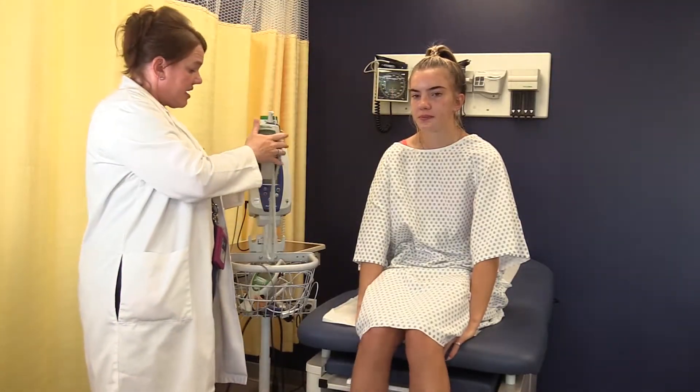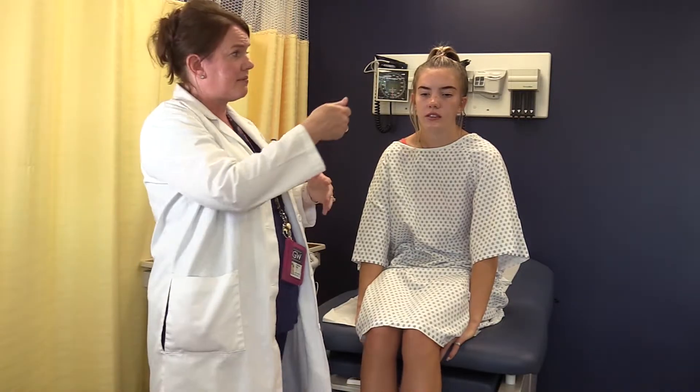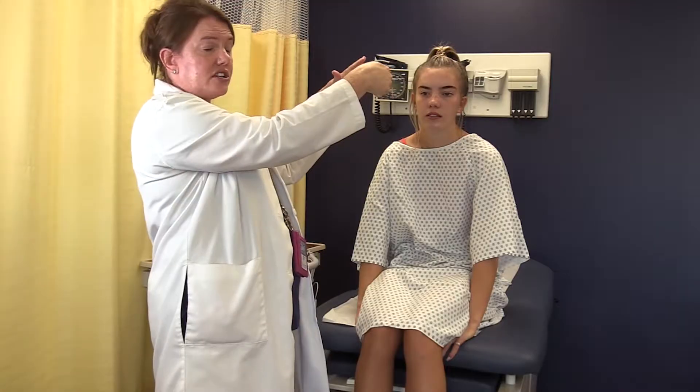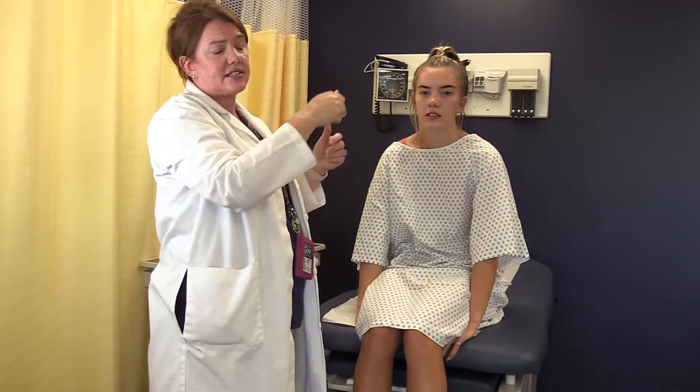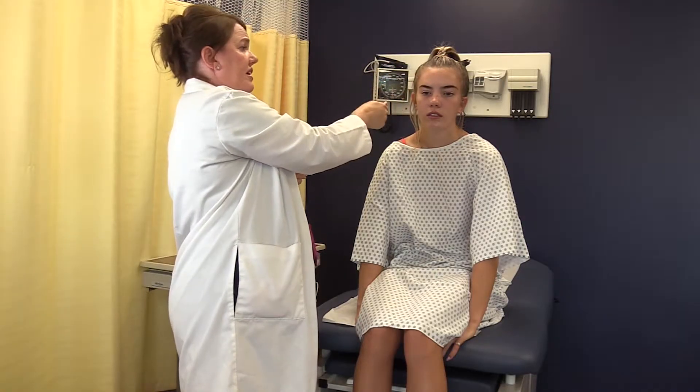Temporal is another route that we use, which is the forehead. There are a bunch of different types of temporal thermometers — some just scan without even touching the patient, others slide along the forehead, and some slide along the forehead, down in front of the ear and behind. You'll get familiar with which thermometer is used at the different facilities you're working at. Temporal is very common for post-ops and for pediatrics.